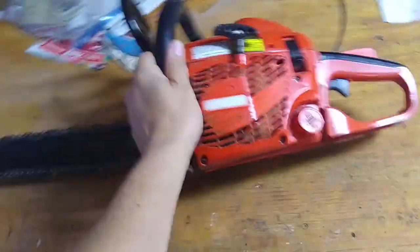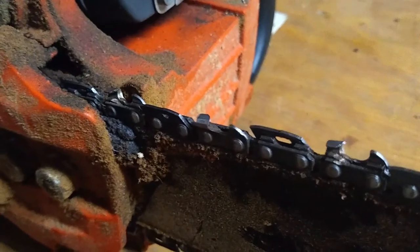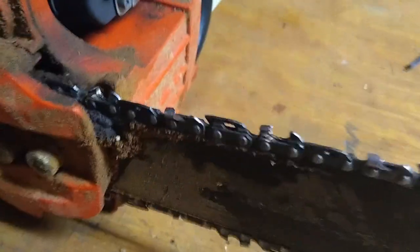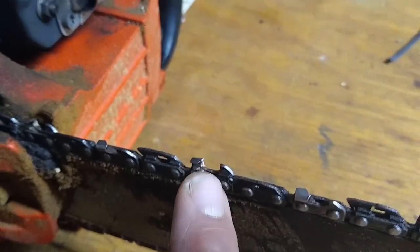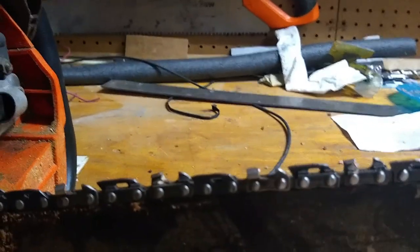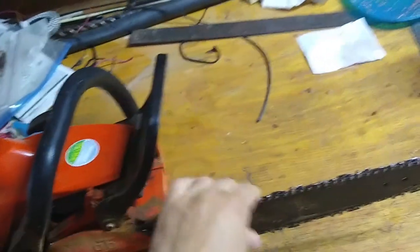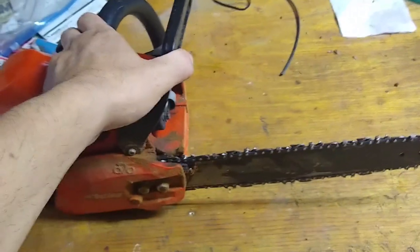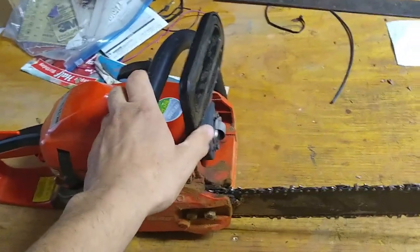Here is a chainsaw and its parts. This is your bar — that's where the chain runs. You can see it has some pretty aggressive teeth to cut. This is a small 14-inch chainsaw. These are the cutters. That's the depth gauge raker — the hook, the actual cutting surface. This is the safety switch: when you move it forward, it locks the chain so it won't move. Engage it when storing or transporting.